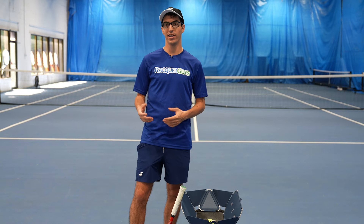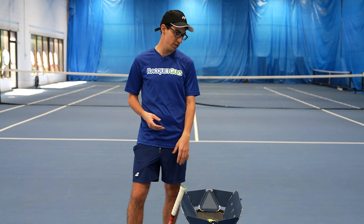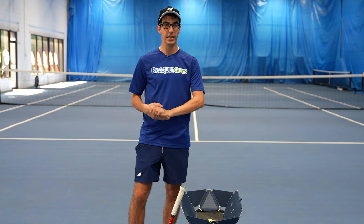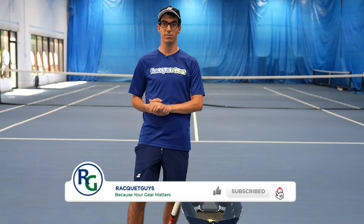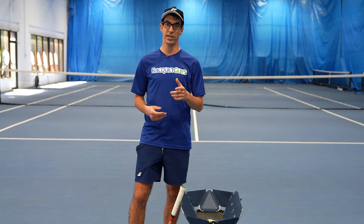For all you fellow Canadians out there, you can get this exclusively in store or online at our Racky Guys website. If you have any questions or want to see us do anything with the Hydrogen Sports Proton ball machine, let us know down in the comments below. And please don't forget to hit that like, subscribe, and the bell notification button to keep up with all our latest content. Thanks again — we'll see you next time.